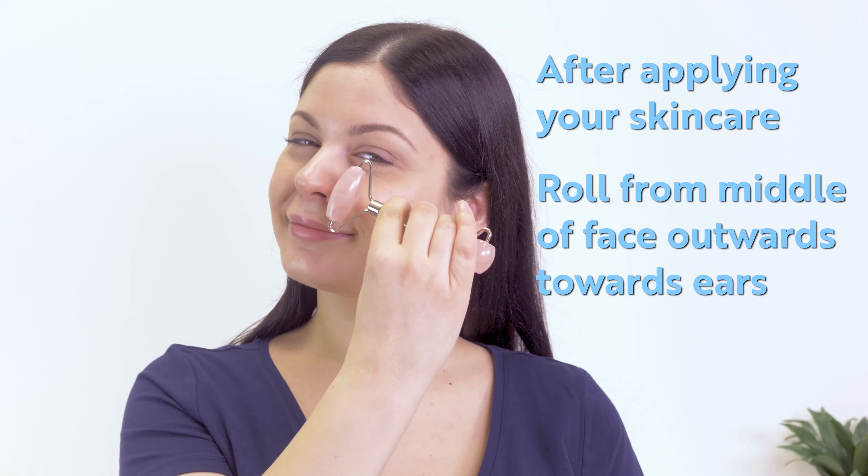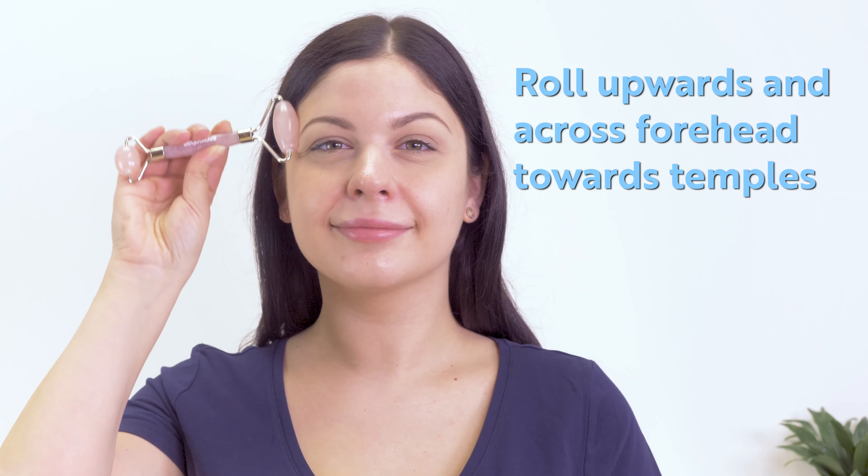After applying your skin care, start rolling from the middle of your face outward towards your ears. Roll upward and across your forehead towards your temples.